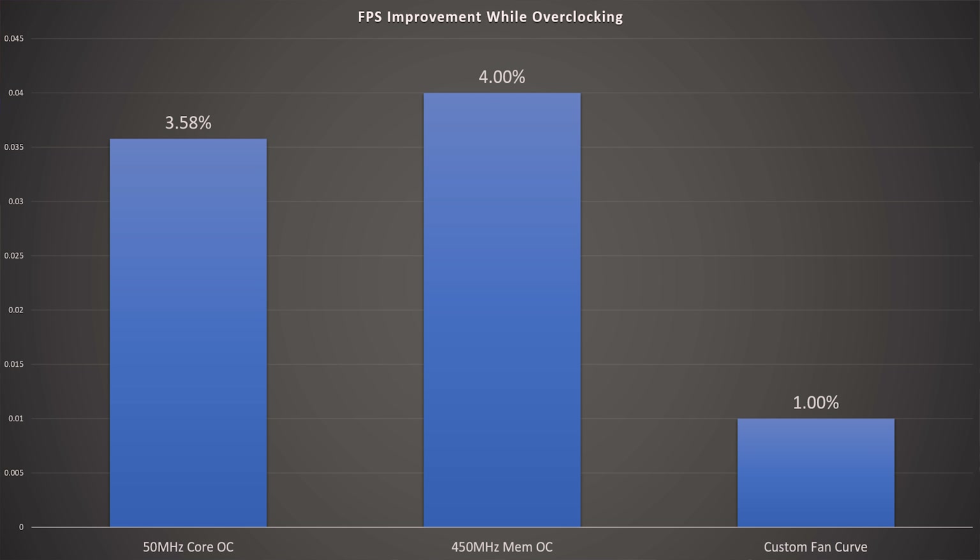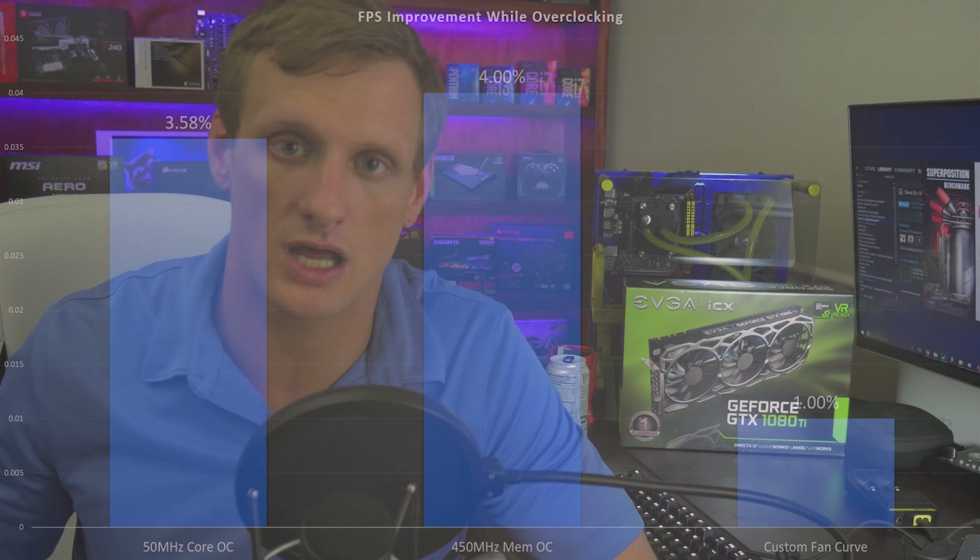It's really up to you whether you want to push the hardware that hard, or just leave it at stock — at this performance level, stock is perfectly fine. For a bit more performance, tweak the custom fan curve, which gives you another percent of headroom. Even if you skip the memory and core overclocks, I still suggest setting a custom fan curve to prevent the fan from hitting 100% and being loud.